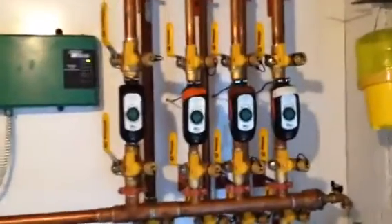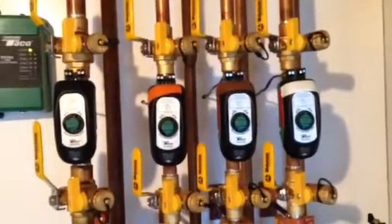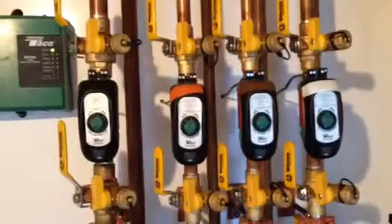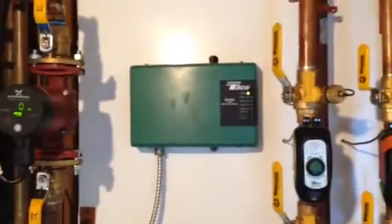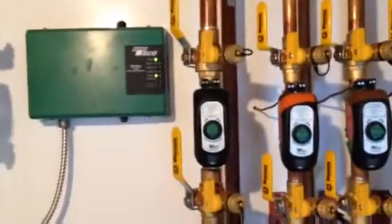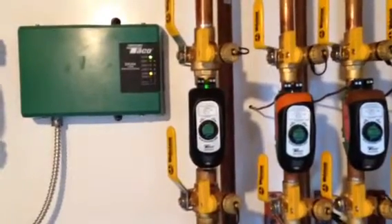So now we have multiple zones. Before we had three — basement, living room, and master bedroom areas — and now we've got a fourth zone which is our water heater zone. That's our zone controller, which handles all four zones and makes the water heater the priority zone, and the water heater is kicking on right now.